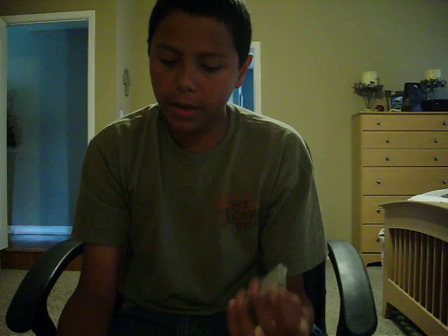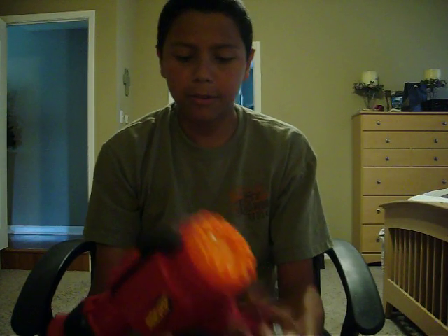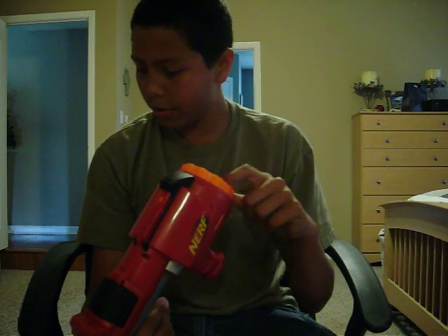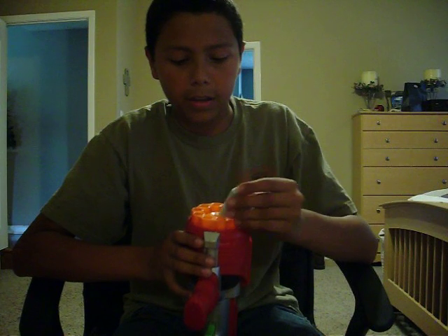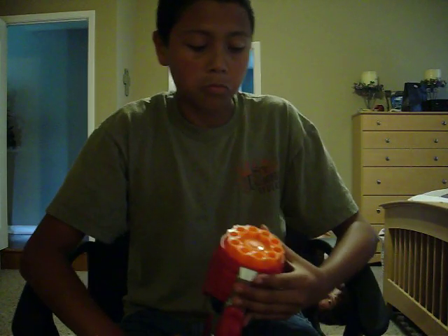Stefans are pretty easy to make. The one good thing about it is on the Dart Tag Blaster — if you guys are not very good modders and don't like to take the whole gun apart — I pretty much just got some needle-nose pliers and grabbed the prong that was right there, and just kept on twisting it until it came off, and it shoots Stefans now. It works pretty good.